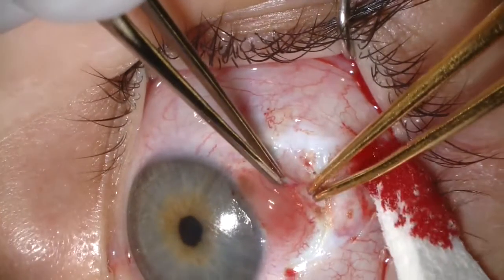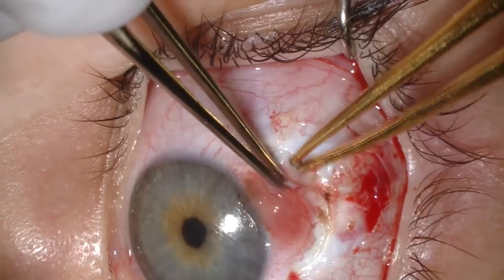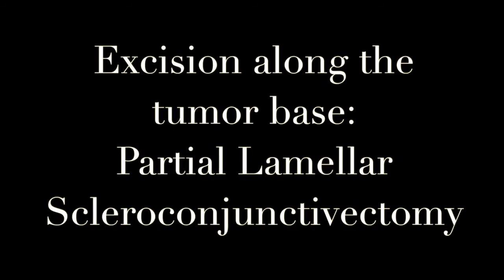We are now cauterizing any feeder vessels. Then we will excise the tumor base using the partial lamellar scleroconjunctivectomy technique. I take very little sclera,